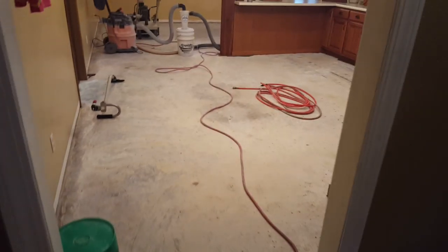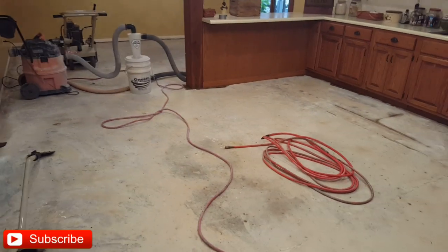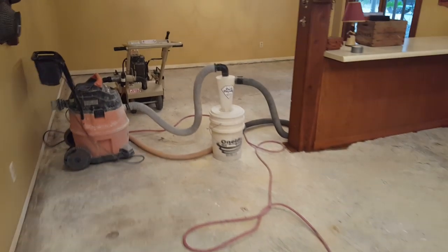Hey, this is Rick with Custom Concrete Design in Lake of the Ozarks, Missouri. This week we're over here in Eldon. We're gonna be working on this kitchen and dining room area.